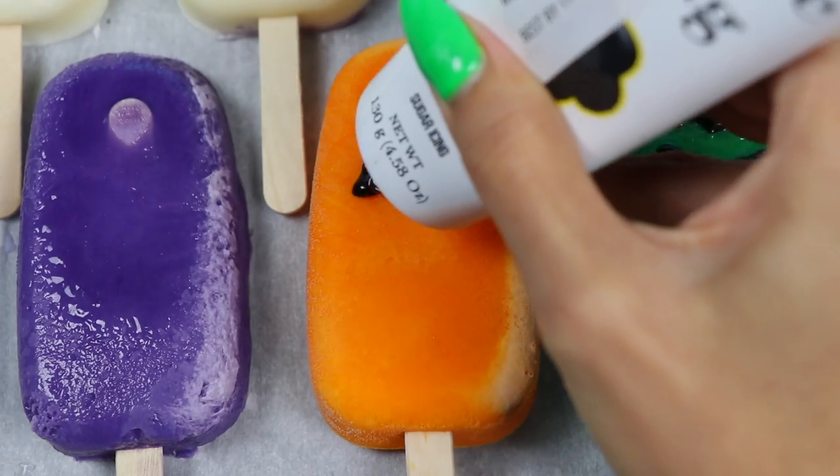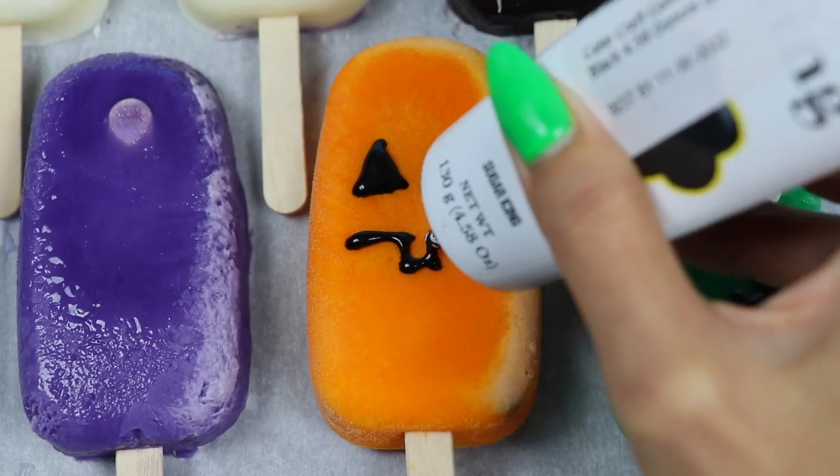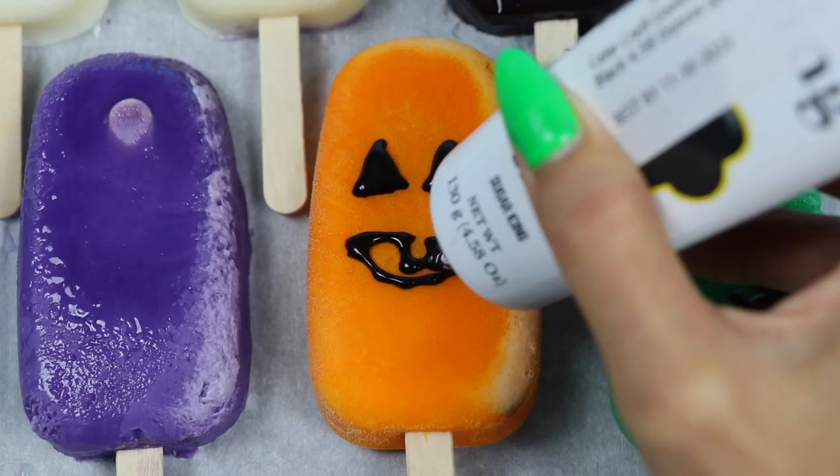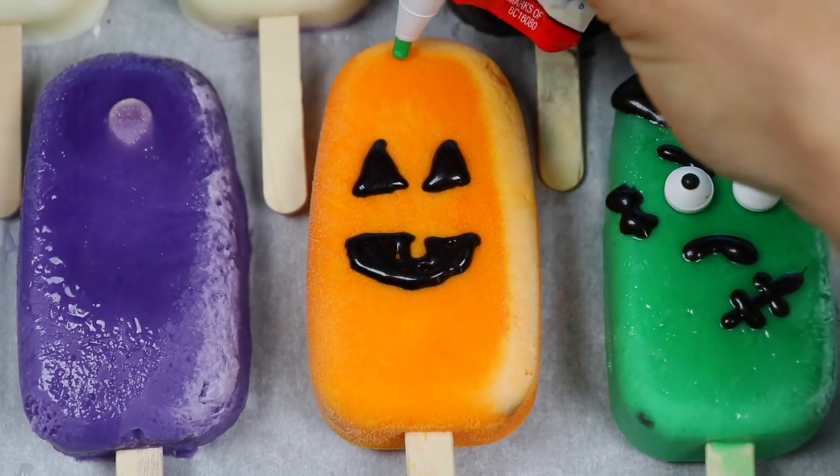The orange one will be a jack-o-lantern. Let's draw some triangles for the eyes, and for the mouth I'll make it smiling with a missing tooth. I'll also use green for the stem and vines.